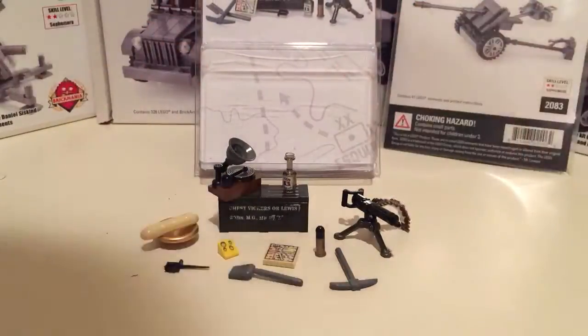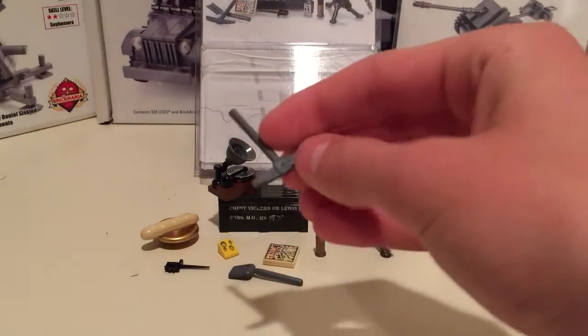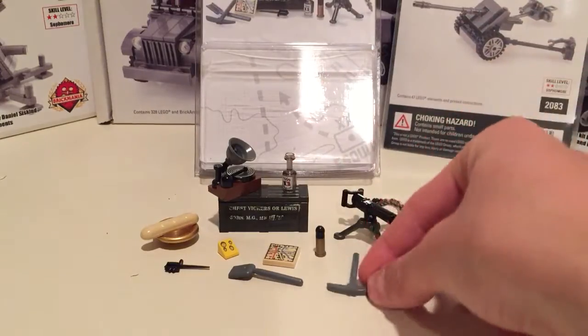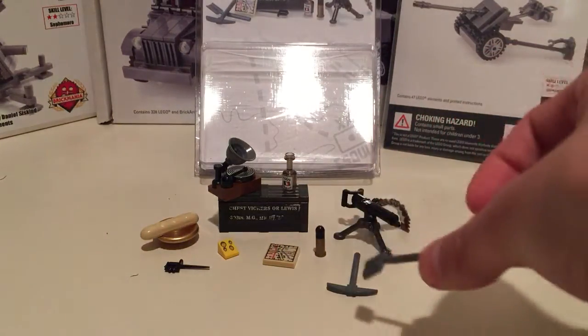Just to start on what actually comes in the pack — it comes with a pickaxe, which is just nothing special, and a shovel. I thought it was kind of cool because you'd want to use something like that in your trenches.